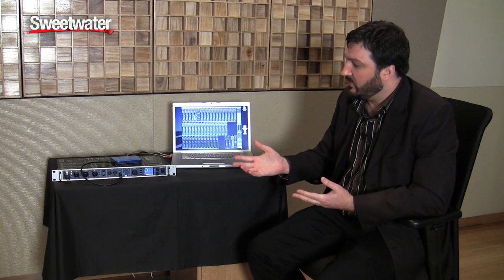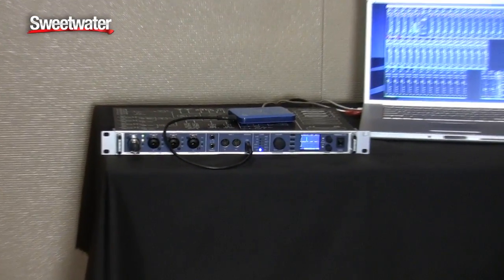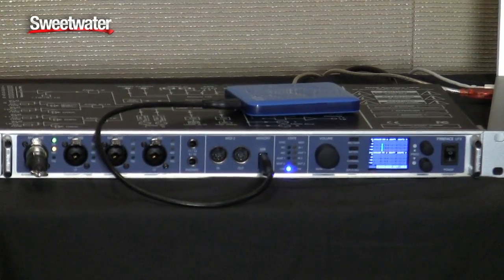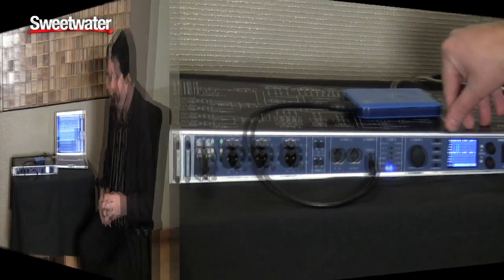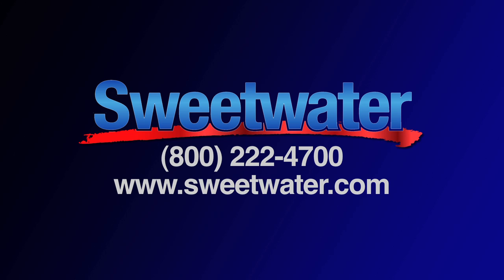If you want to use the unit standalone without the computer, that's also possible. Since the Fireface operates completely internally, we can do the same type of setup right from the front panel. This is fantastic because not only can we record, but we can also play back — bringing in stereo or multi-channel files as backing tracks, so the UFX can be used as a standalone playback system for live situations. If you have any more questions about the Fireface UFX or any other RME products, please contact your Sweetwater sales engineer for more information.